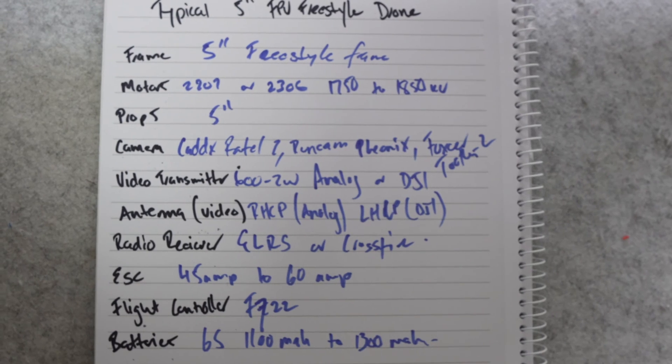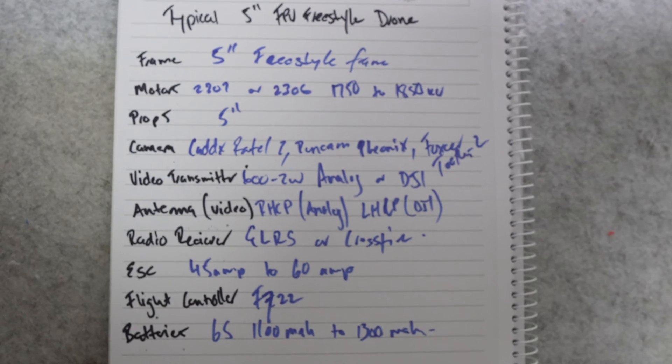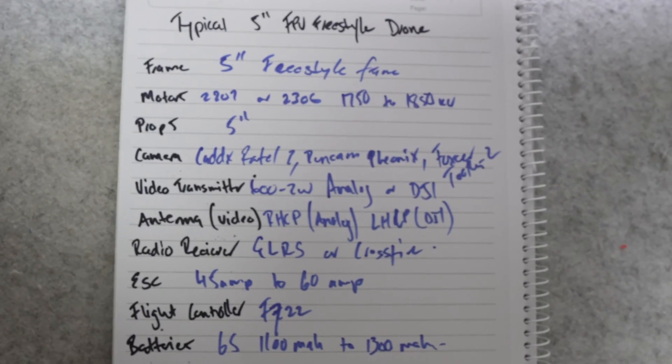This process and strategy is repeatable across every kind of FPV drone, whatever you want to make, whether it's a Whoop, a Micro, or even a 7 inch.